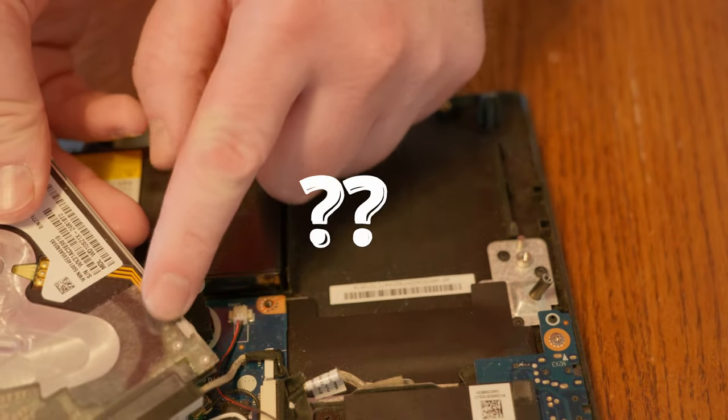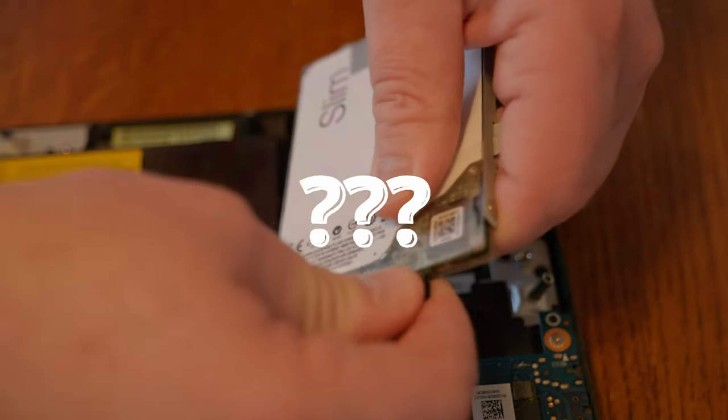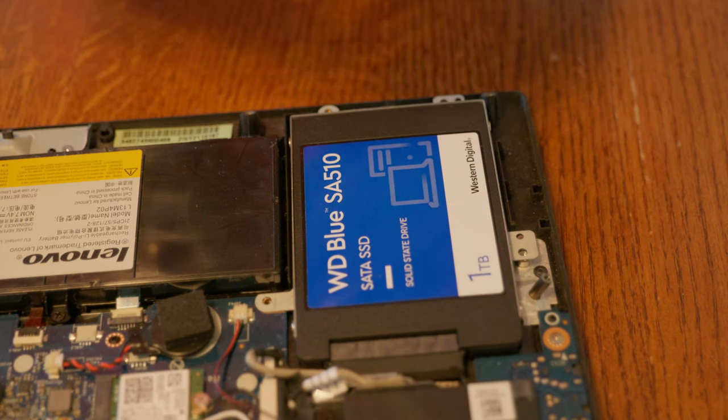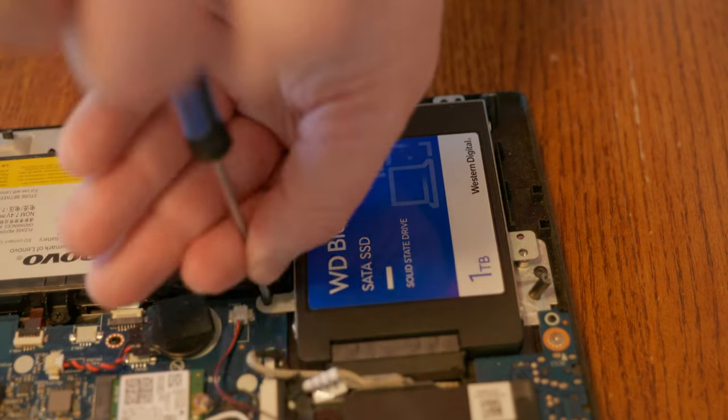But not my case — maybe it was too old and it just kind of came out. The cable just popped right off. I put the mounting bracket on the new hard drive, installed the hard drive by connecting the cable, and then screwed it back into the laptop.